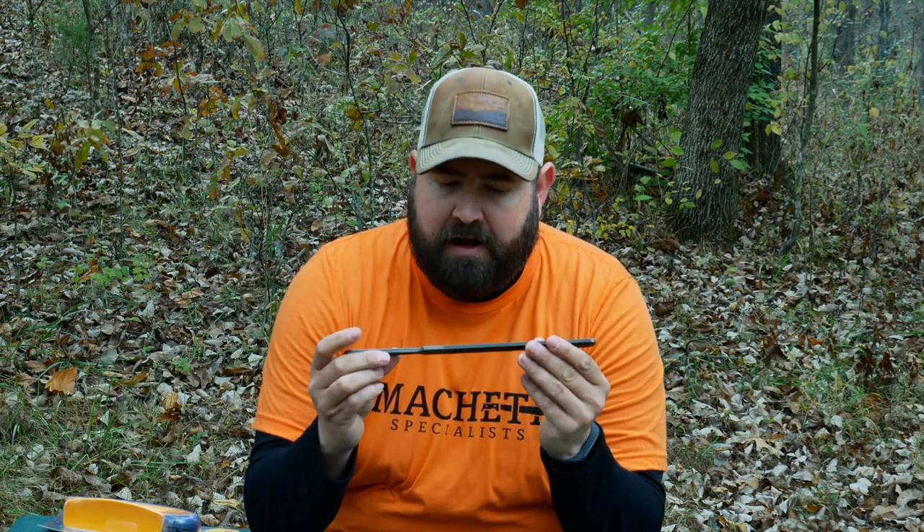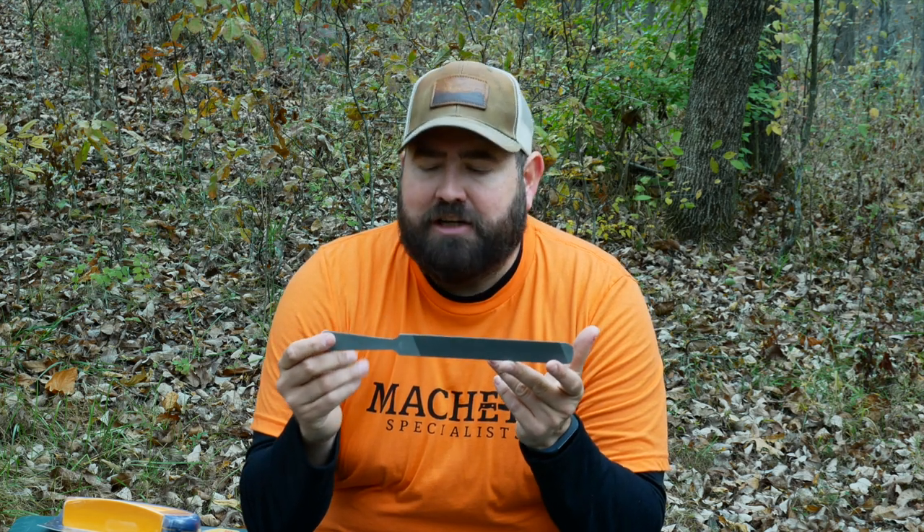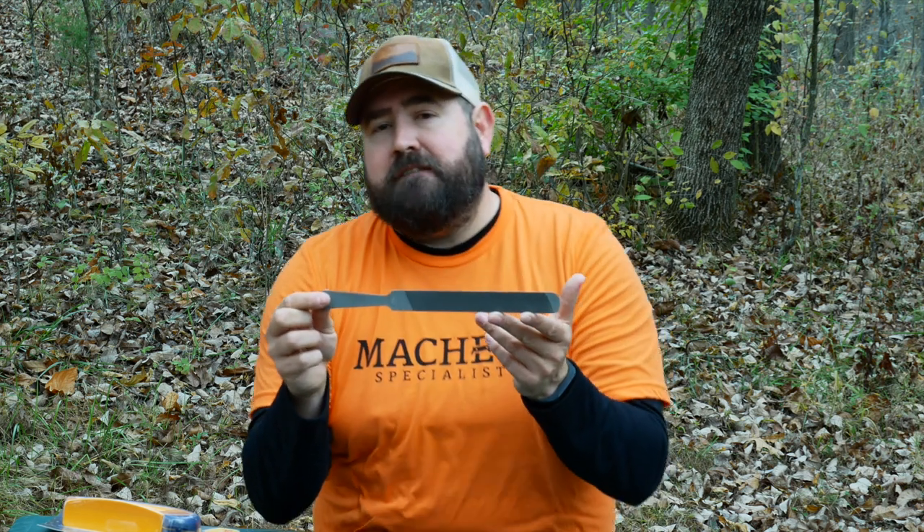The last tool is a mill file — a standard mill file that I'd recommend for anyone who uses any blade. For most of my serious sharpening, I almost always start with a mill file, because I typically use things until they're pretty dull. Part of what I'm doing is resetting that bevel — I'm okay with taking off material to get the angle where I want it. The best thing about all four of these tools is none of them are going to break the bank.